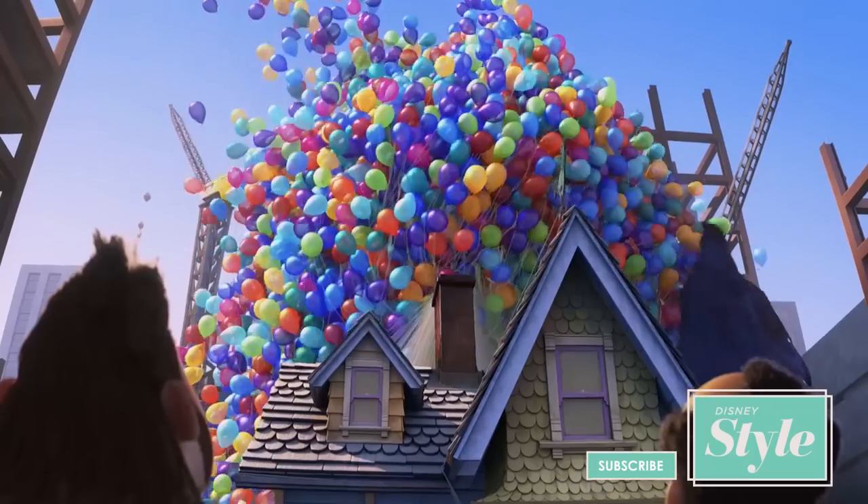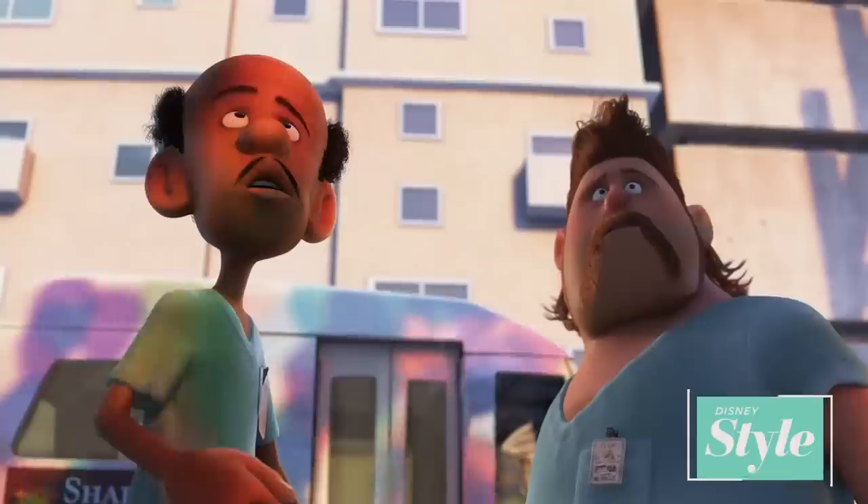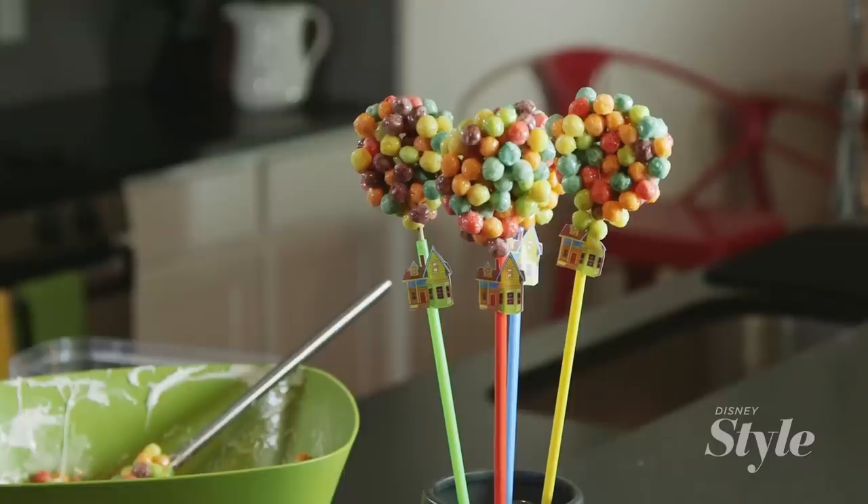Hey guys, I'm Chelsea and I'm here with my very last movie night tip for Disney Pixar's Up. Tonight I've got the perfect sweet treat that'll lift your guests off their seats — balloon bouquet pops.